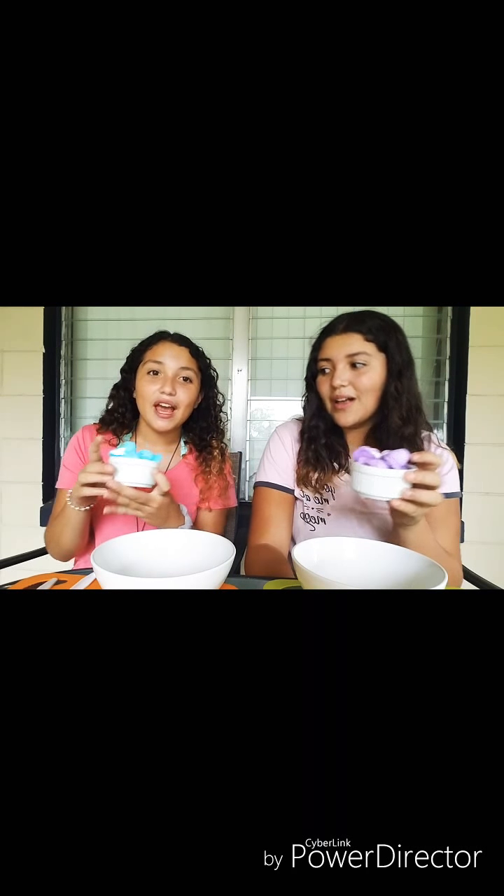Today we are going to be making some Peep Slime — well, kind of the same thing. First thing we're going to do is dump our Peeps, and we're also going to be adding in our powdered sugar and our shortening. This is what it should look like — just the globs of everything.